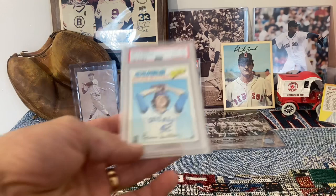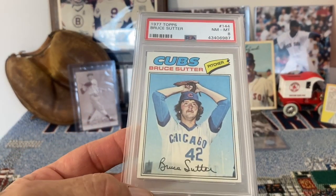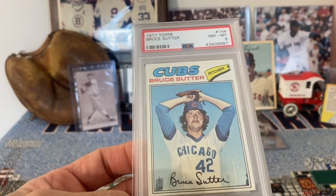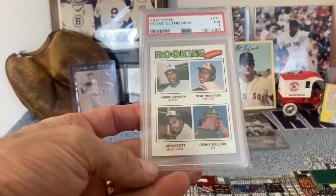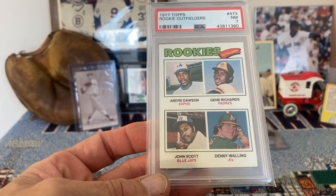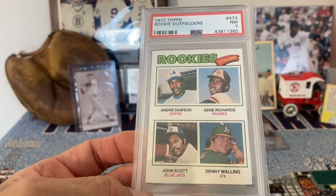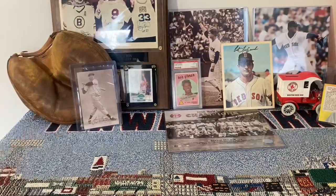Now we've got 1977 Topps Bruce Sutter — that's a near mint to mint 8. Sutter is just an amazing closer, lights out. Here's another multiple player card — 1977 Topps rookie outfielders. We've got Andre Dawson on his rookie card, pretty sweet. And that one is in a 7.